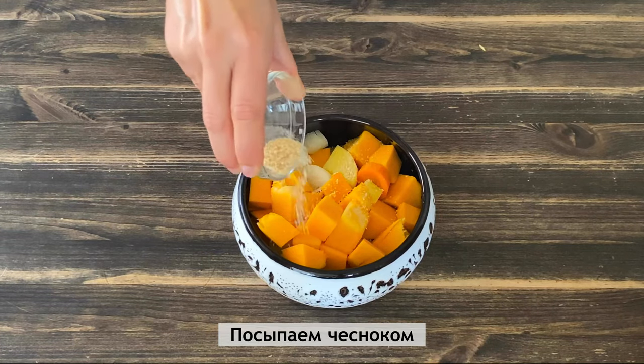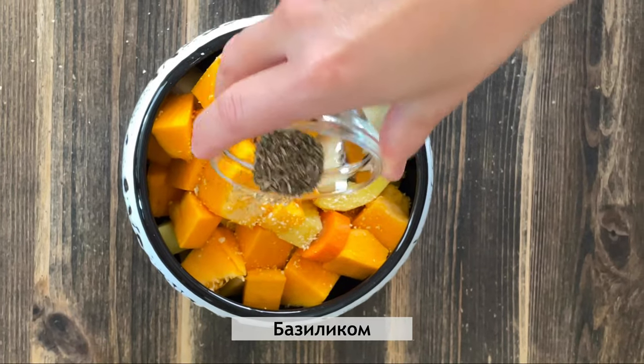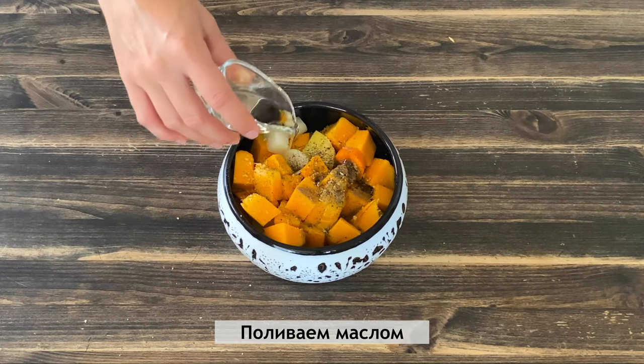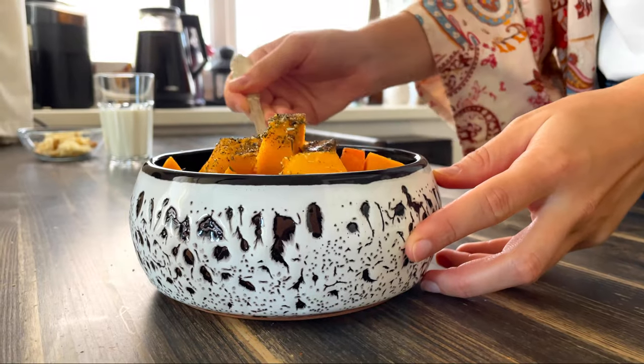The first one is about 2-3 minutes in the pot, 1-3 minutes of the pot. It's a little bit better than the pot. The pot is hard to cook.